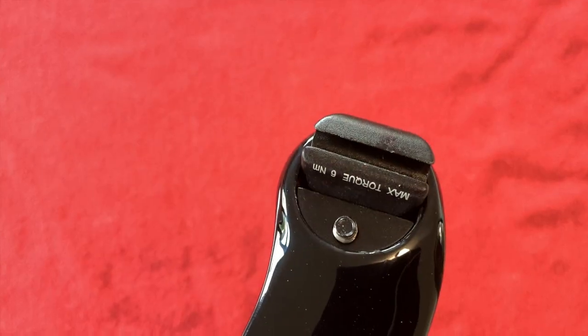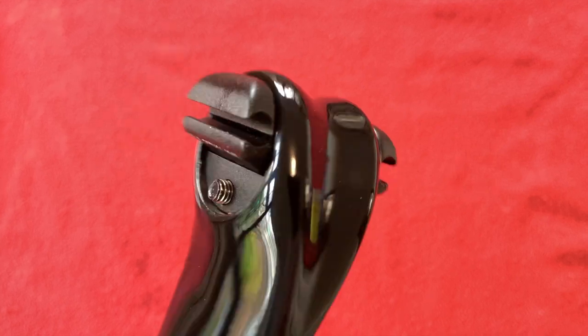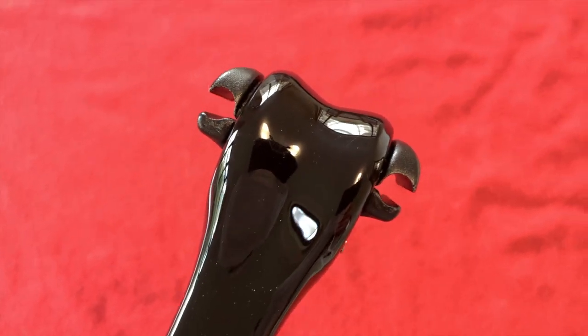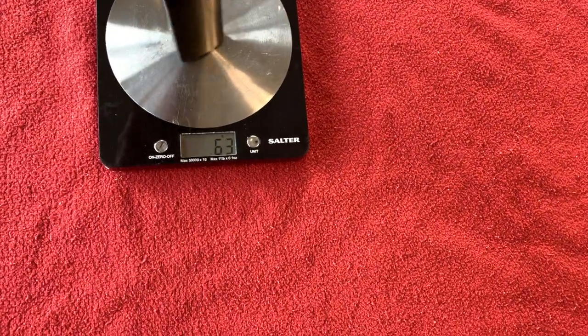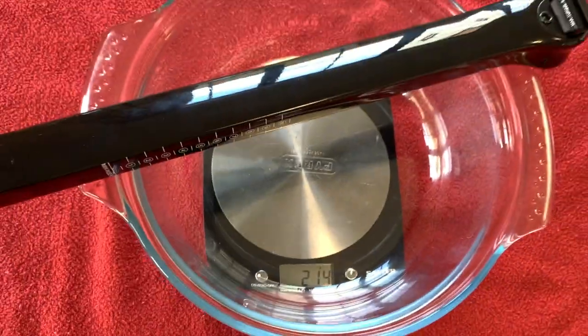We've got a maximum torque of six Newton meters. It's obviously for steel rails or chromoly rails — it's not a carbon rail setup. I can't see any inserts for carbon rails either; I don't have carbon rails so I won't miss it. The seat post weight is 214 grams.